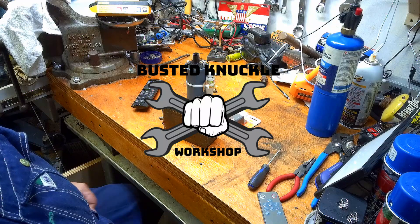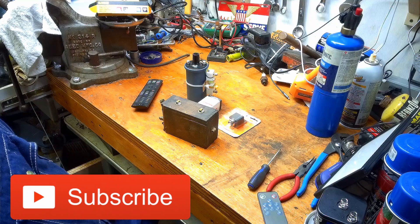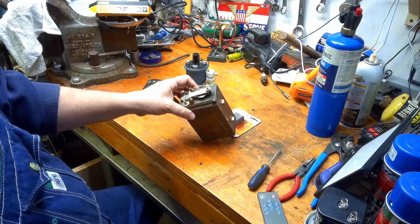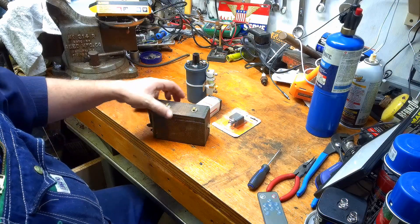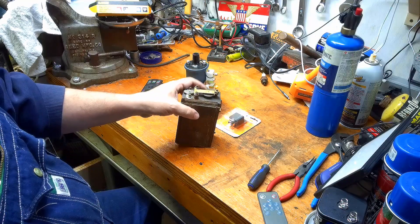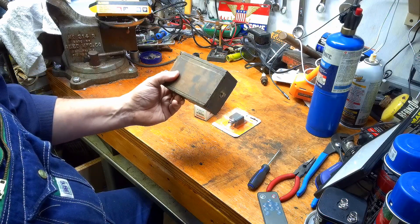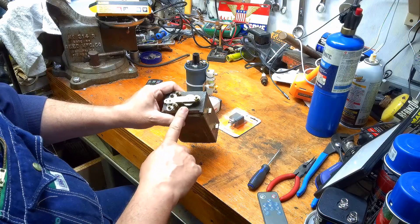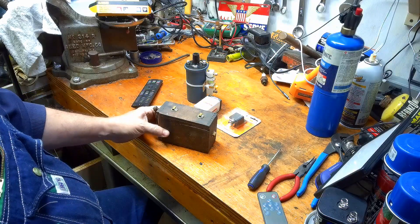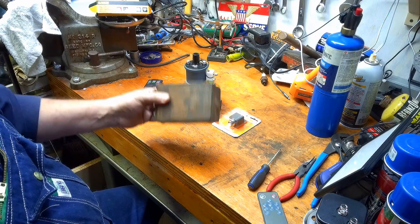Hello and welcome back to the Hit and Miss Workshop. If you're new to the channel, welcome; if you're coming back, thanks for coming back. Those of you who are not new may know I've been recently messing around with an ideal hit-miss lawnmower engine that's about 100 years old. I was having trouble starting it last time — I discovered I had lost spark. My coil's condenser failed — a hundred-year-old condenser died — so I replaced the condenser.